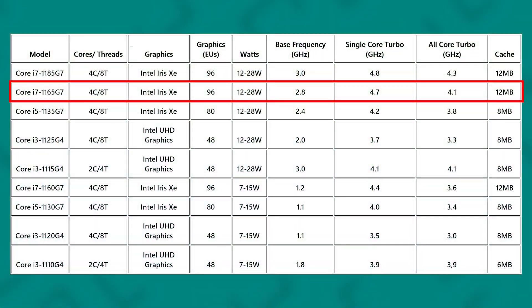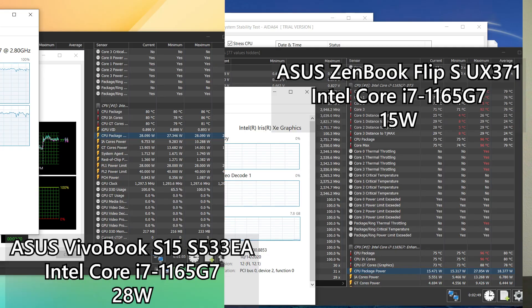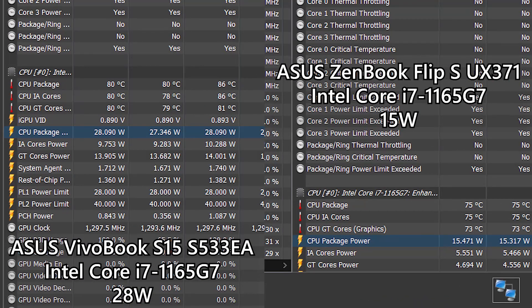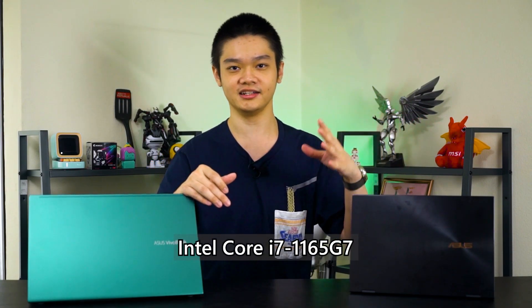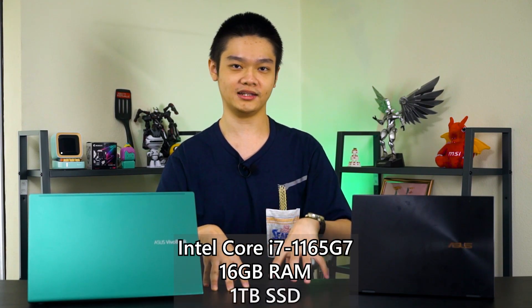Tiger Lake chips can operate at a maximum of 28 watts, specifically for the Core i7-1165G7 found in both of these laptops. The way we can find out its maximum operating wattage is by stress testing both CPU and GPU on AIDA64, and then monitoring the CPU package power on HWinfo. The specs of these two laptops are actually very similar — they are both running the Intel Core i7-1165G7, and they both also have 16 gigs of system RAM and 1TB of SSD.